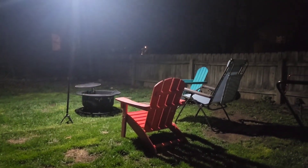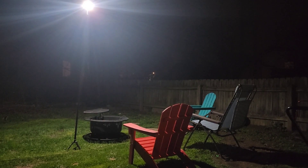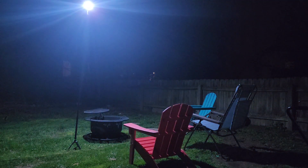You can see the chairs clearly and use this to sit in your yard, entertain at nighttime, and light up the barbecue pit — it really illuminates the whole area. It has different settings. Hitting another setting gives you a red blinker light, like an SOS signal light, if you need to be signaled or need help.